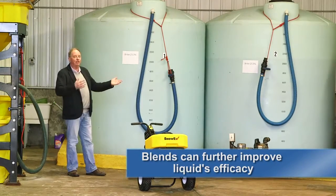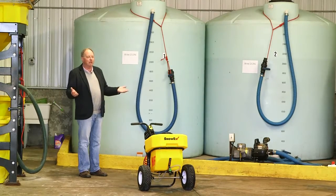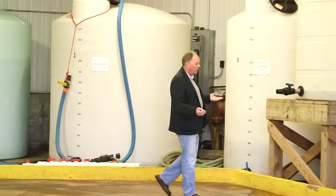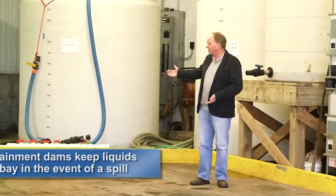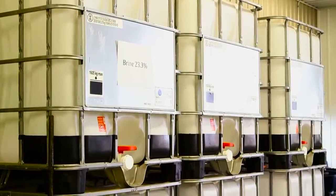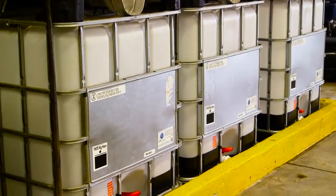We're able to adjust for any snow event. Now in March with warmer temperatures, we're primarily just using the 23.3% brine with no calcium, for both pre-treating and pre-wetting. We also built a containment dam around the whole storage area so we're totally contained if there's ever a spill, which meets all city and state requirements. We have 275-gallon totes for commercial clients who buy brine or the calcium mix from us to apply themselves.